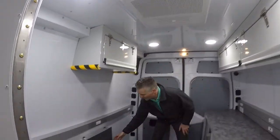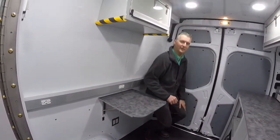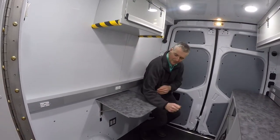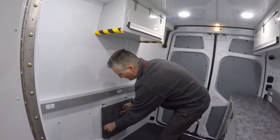We have a small sample table over here so a customer can sit down, rest an elbow, and get his or her blood drawn. When the table is not in use, it simply collapses against the wall.